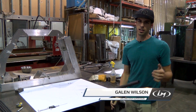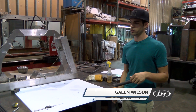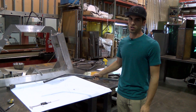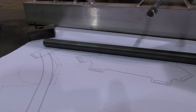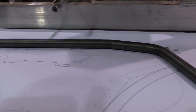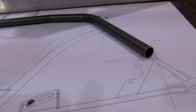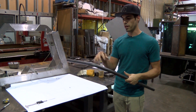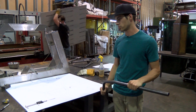Hey, what's up everybody? Galen here in R&D working on cruiser frames again. Here we have the most recent overlay drawing of the cruiser frame, the main part of the chassis, and I'm working out the bends and calculating all the distances and the bend angles and overbend angles for the cruiser.